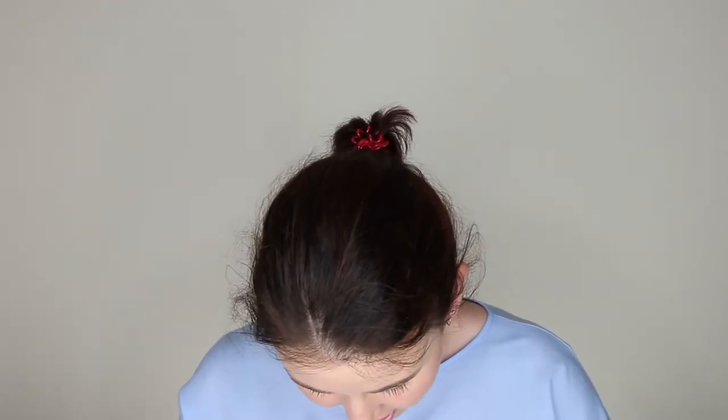Each month you get a little info card, so I'm just going to jump in and see what we've got. The first thing I can see is a metal straw. This is a pretty cool item — a pack of four plus a cleaning brush is $12.95. I didn't get a cleaning brush in here, which would have been nice.